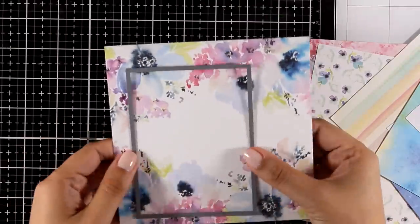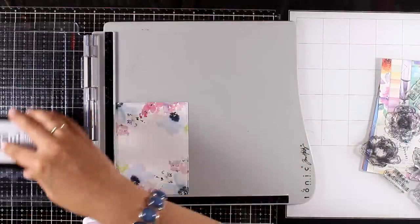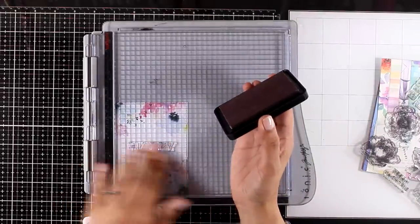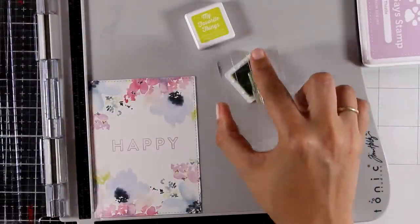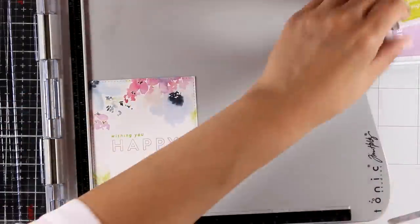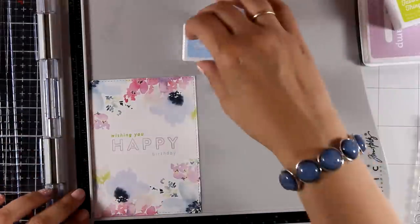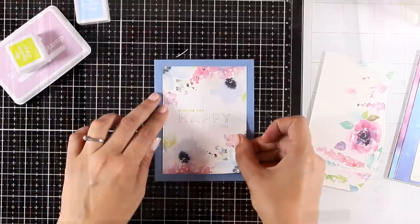Now let's move on to playing with the pattern papers and show you even more ideas. I've cut a panel from a beautiful pattern paper and I'm going to stamp a sentiment by combining sentiments from the stamp set to end up saying 'Wishing you happy birthday.' You can stamp the sentiment with black at the center, or use embossing powders to add shine. I decided to find ink pads that match the colors of the flowers and stamp each part of the sentiment in a different color, just for fun.